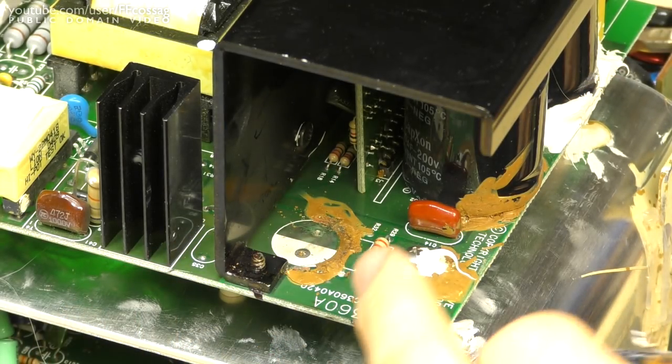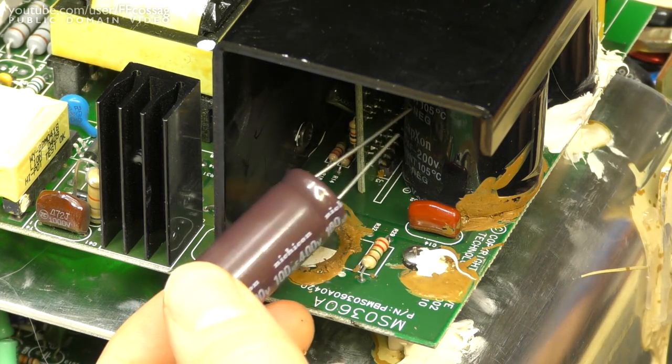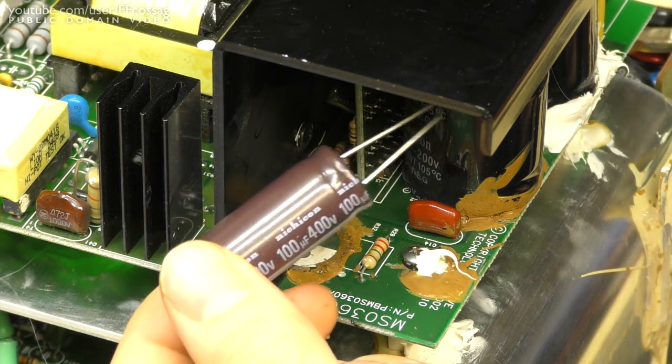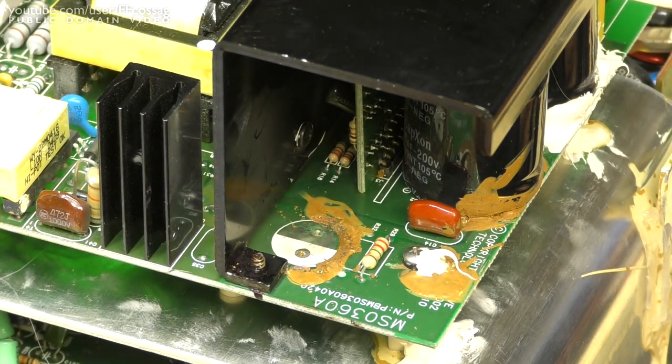So I'm going to clean this up and put a new capacitor in place. I've got a 100 microfarad cap from eBay which has the same pin configuration and size, and we'll see if this thing starts living again.